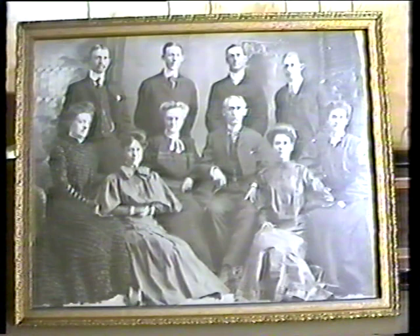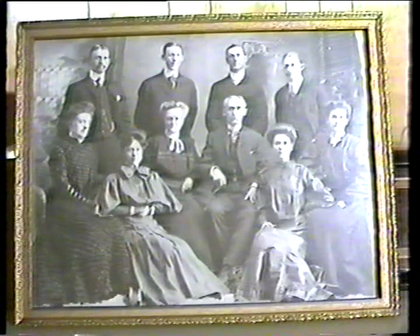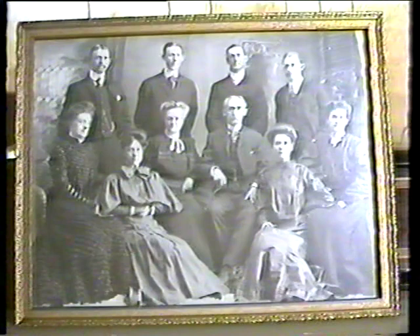My grandmother Thatcher was a very wonderful person. She was not only a very handsome woman, but I recall she used to wear a perfume — I think it was apple blossom — and she used to smell as good as she looked. I later found out that she was not only very good looking but a very brilliant woman, and it was a privilege for me to know her.